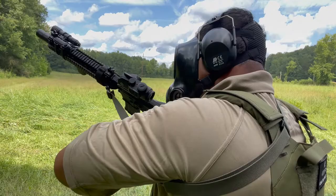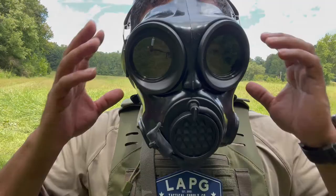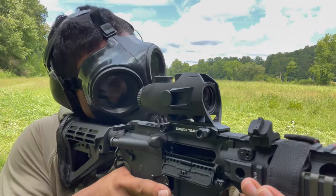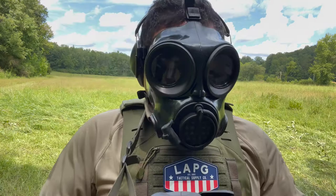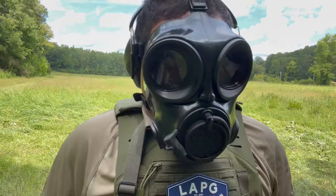Alright guys, it was a little difficult to see through the red dot and get a good sight picture, but again I wasn't really trying to hit the target — just trying to see if I was able to get a sight picture. It is going to be a little difficult, but it's doable. Depending on what platform you have, make sure you train with it if you're going to use something like this. I'm going to take this off and give my final opinion. Stay tuned.